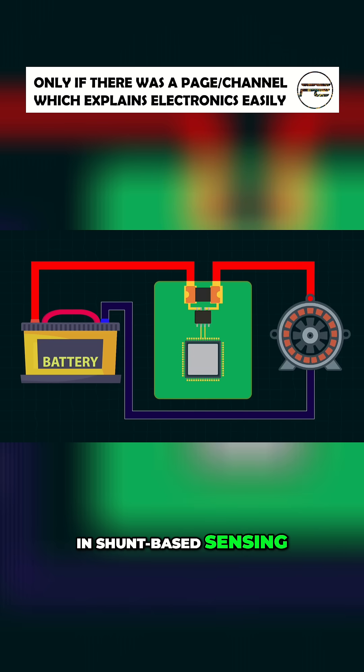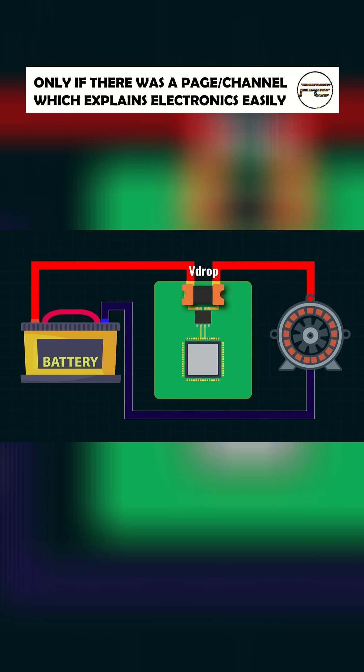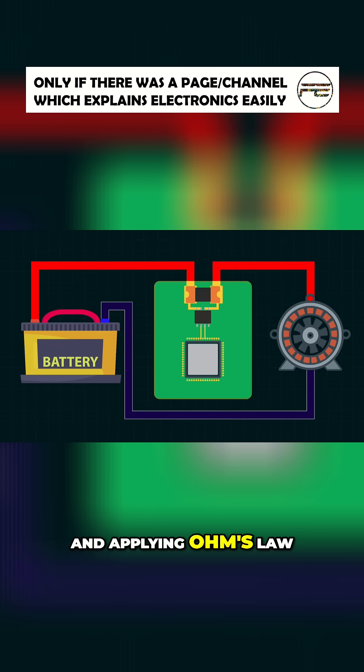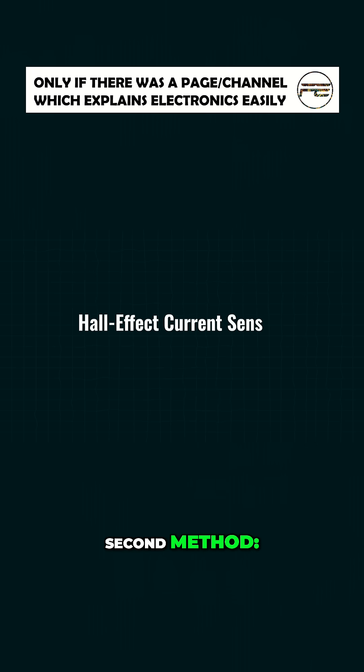In shunt-based sensing, a tiny resistor called a shunt resistor is placed in series with the battery or load. When current flows through it, it causes a small voltage drop across the resistor. By measuring this voltage and applying Ohm's law, we can calculate the current.